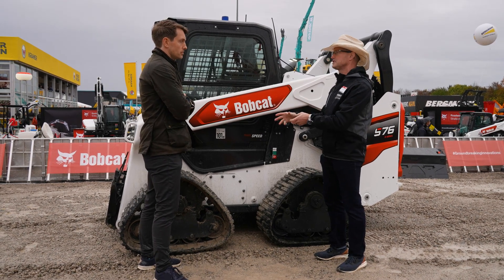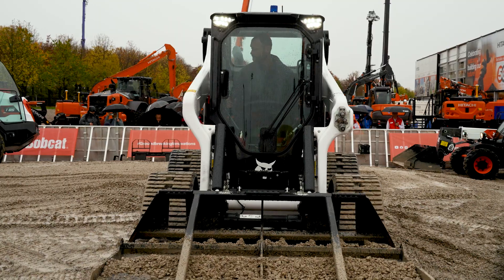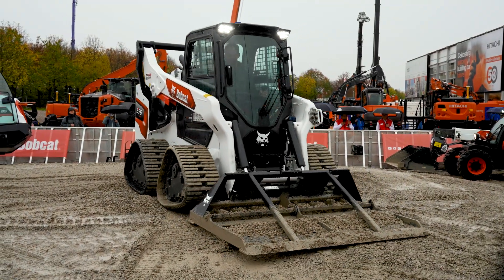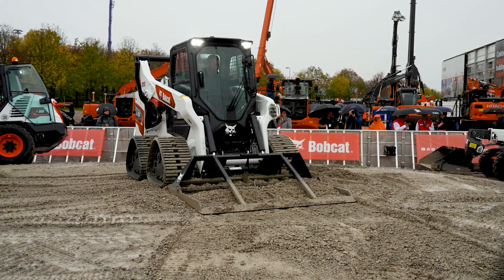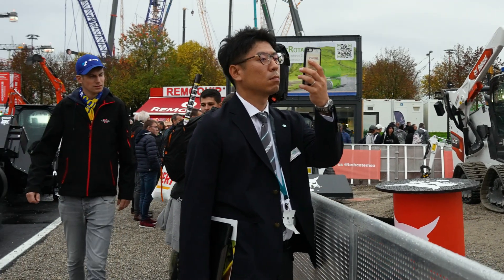You get some of the advantages of a track loader but also some of the advantages of a skid steer. So it's that nice hybrid machine that operates right in the middle of those two units. It's not necessarily a unit to replace one of those two — it's just an addition, an additional benefit.